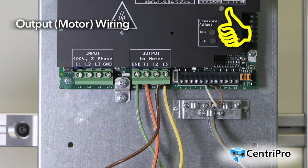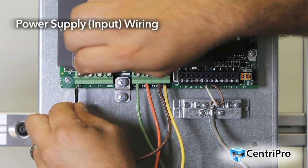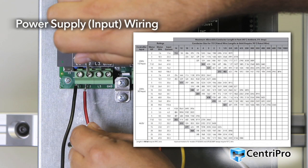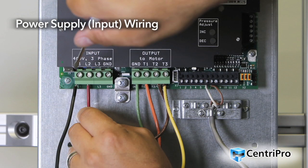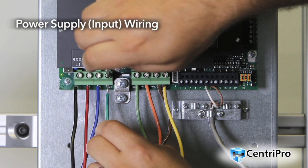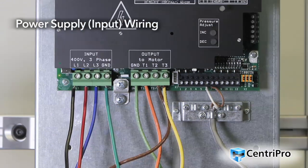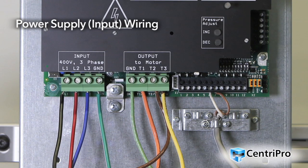Rule of thumb: be certain to follow motor manufacturer wiring requirements and do not over-tighten the terminals. Size and select the appropriate wiring based upon the input current of the drive. For maximum wire sizes, see the IOM appendix for details. Connect three-phase AC input power wiring to terminals L1, L2, and L3. Connect single-phase AC input power wiring to terminals L1 and L3. Connect the ground cable to terminal GND.